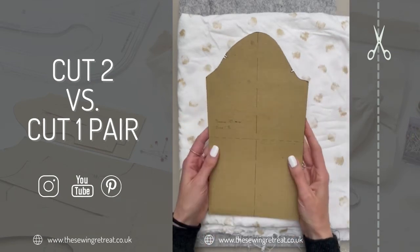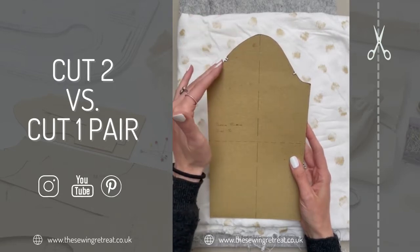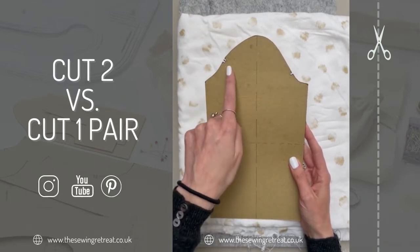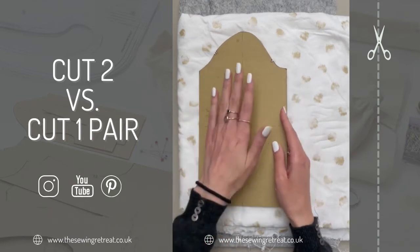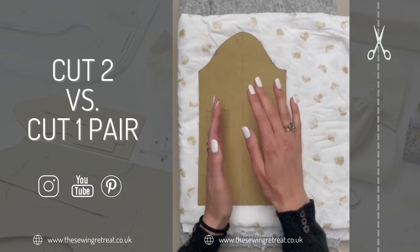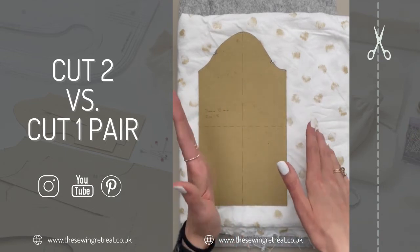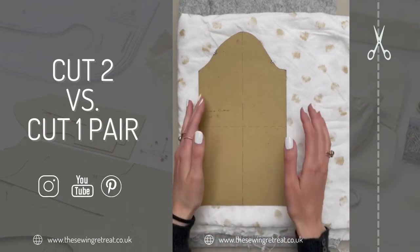Say for example you had a sleeve — you have a different shaping on the front of the sleeve to the back. Two notches equals the back of the sleeve, one notch means the front of the sleeve. You want to make sure you have a pair of sleeves, because if you don't you're going to have one sleeve that goes towards the back and one that comes towards the front, as they tilt slightly to help hang with the hang of your arm.